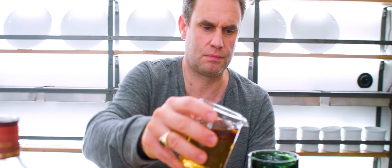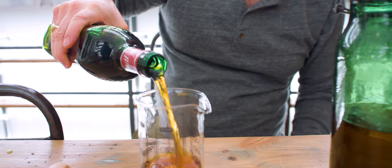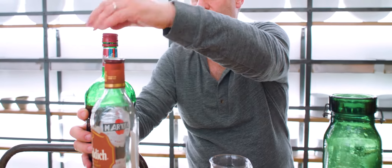We're gonna not say who it is, but we have two parts of scotch. 250 goes in, another 250 goes in, one part of martini — it's hard to say martini rosso without giving away the brand, but it's a martini rosso.